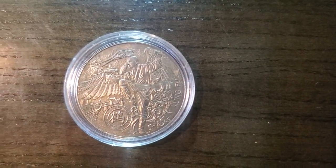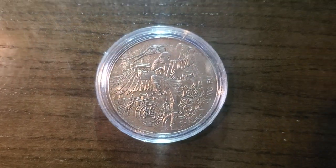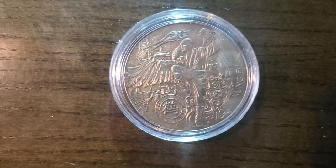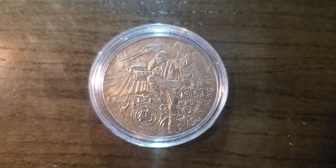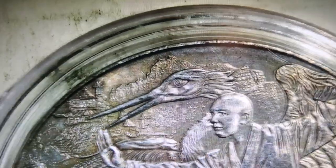Hello again, my YouTube mud lovers out there. I've already seen this coin before, but you haven't seen it under the microscope yet, so let's see what we can see under the microscope and see if there's any more beautification to this coin than what you've seen so far.